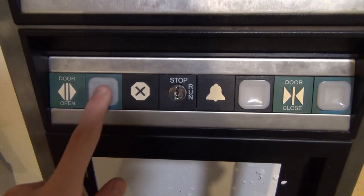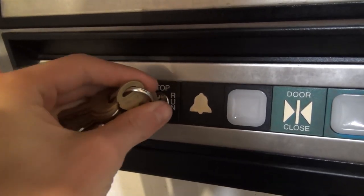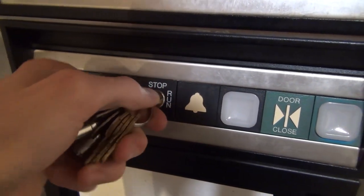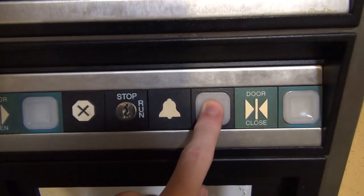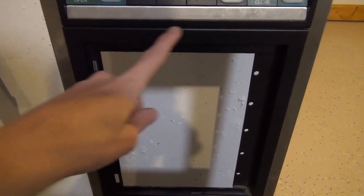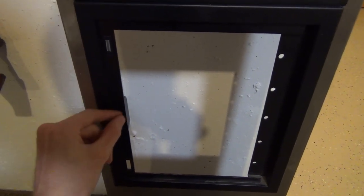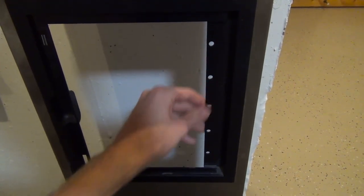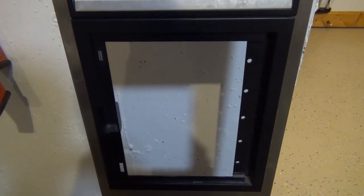We've got our door open button with the older micro switch. We've got our stop/run key switch — you turn it on to run. You can hear there's no actual click, it just turns between stop and run. We've got our alarm button and the door close button, which are also old switches. Down here is where a phone door would be, but unfortunately I don't have the phone door right now. Your phone would sit in here, but for now we've just got this little plastic ring.